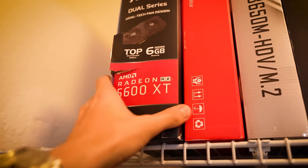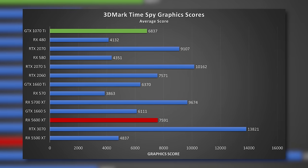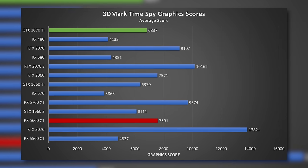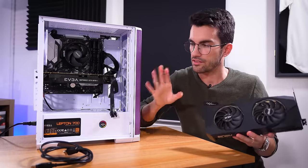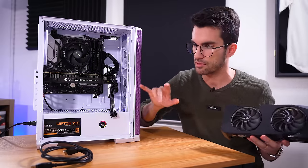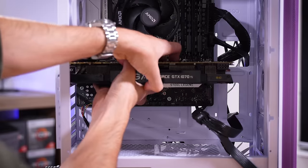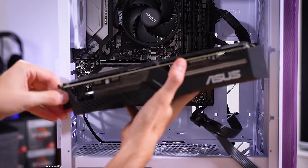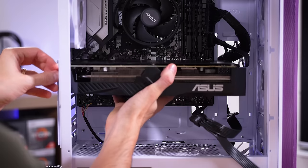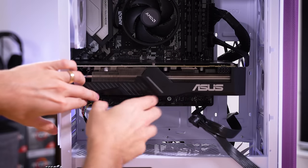This here is a Radeon RX 5600 XT — more new, more modern, more everything. From the 3DMark Time Spy database you can see just how much more powerful the 5600 XT is than the 1070 Ti — just a single synthetic, but it gives you an idea of the upgrade. So we're going to get this card installed, power on, and since we've pretty much ruled out every other component except the graphics card, I expect things will work. Then we'll check that BIOS as one final precaution. It fits almost perfectly in this case, almost the same footprint as the older card.